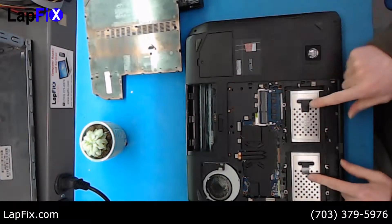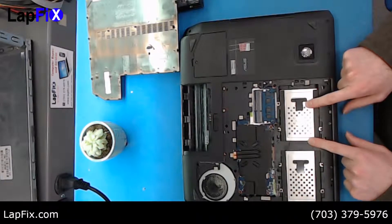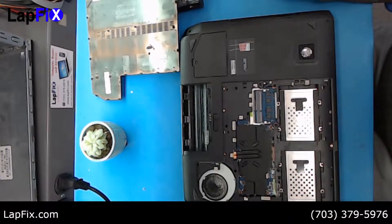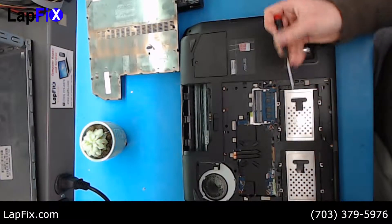Now you're going to see two drive bays — one on the right and one on the left, labeled R and L. You can see one's empty and one is full; this one has a hard drive. We can put an SSD in there, or if you want to add another one, you can put the SSD in the empty bay and keep the old hard drive for storage. That's always a good idea too.